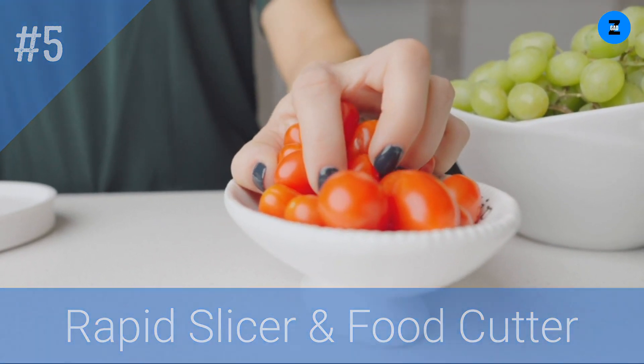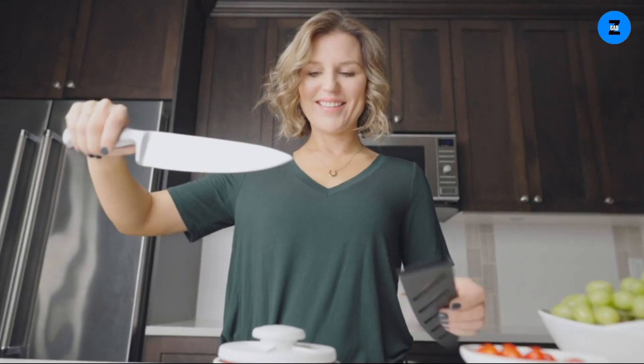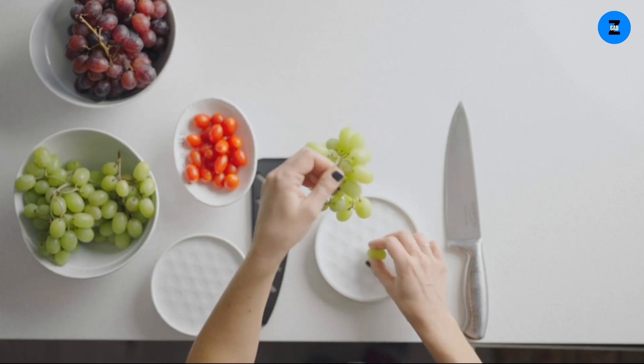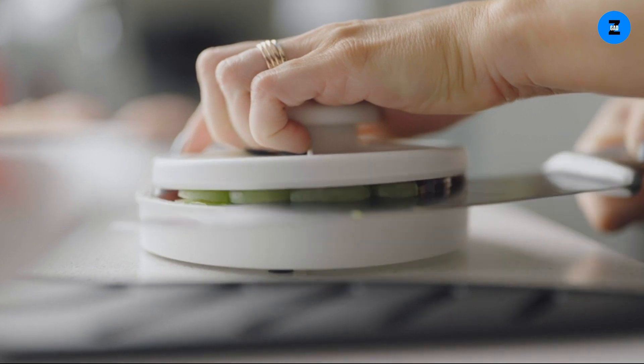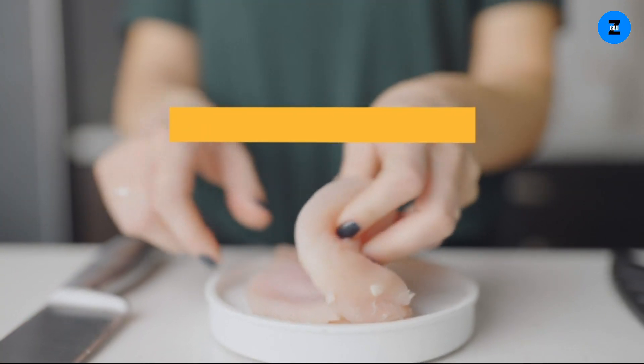Slice a batch of any small, round fruits and vegetables with a single pass, while the rapid slicer holds them in place. Non-slip feet keep it safely stationary and top lid with handle protects your hand from the knife blade. Adjusts to the size of items being sliced, allowing for larger cherry tomatoes, grapes and other small produce.